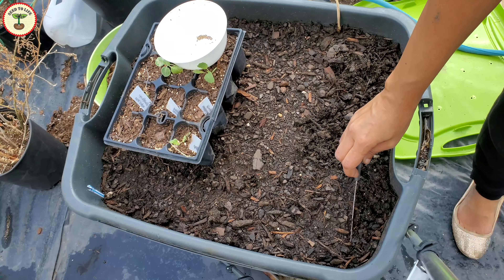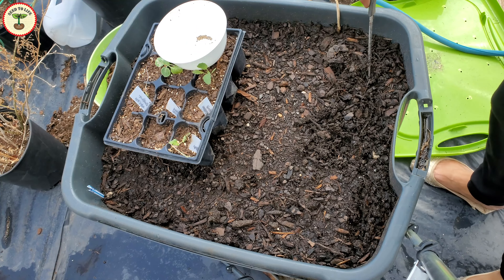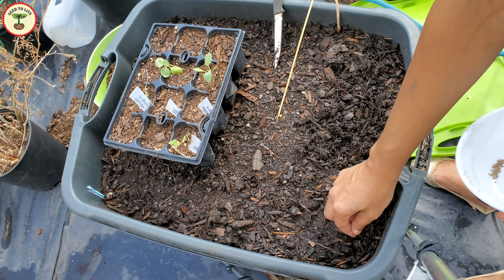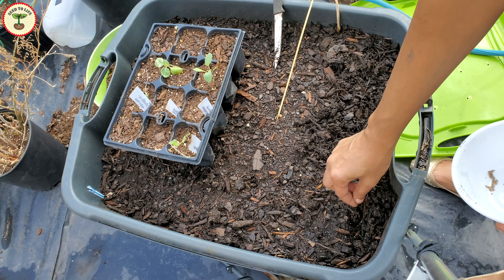Of course these containers were not enough for all these plants, but I didn't have to move them immediately to their final spot. I also had some seedlings that needed to move to a bigger pot, and I made space for them in the same bins.